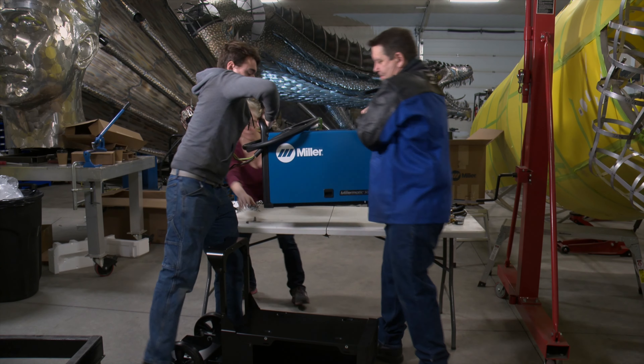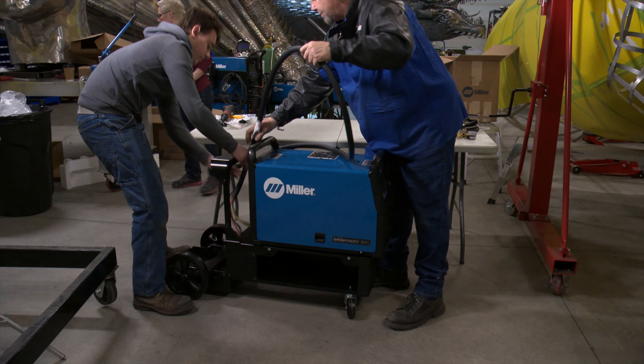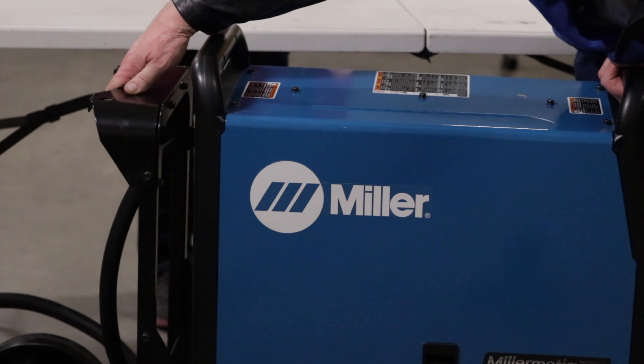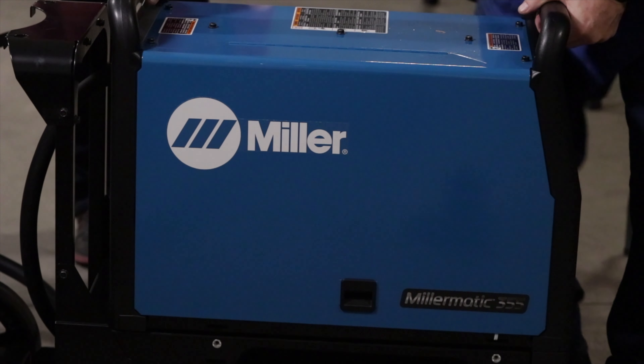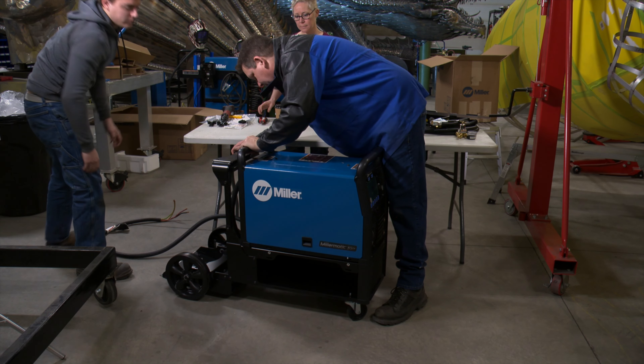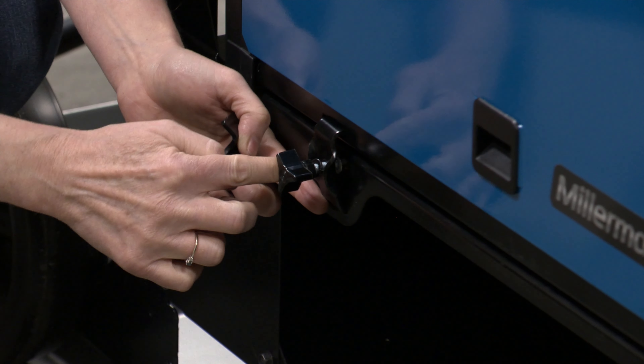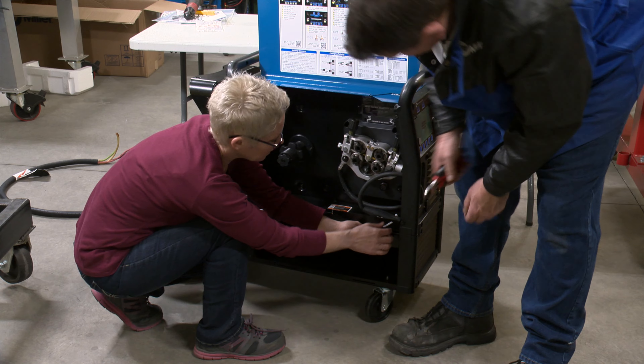Slide it straight down and it kind of feels like it locks right into the cart. Inside there's a little zap strap holding the ground.